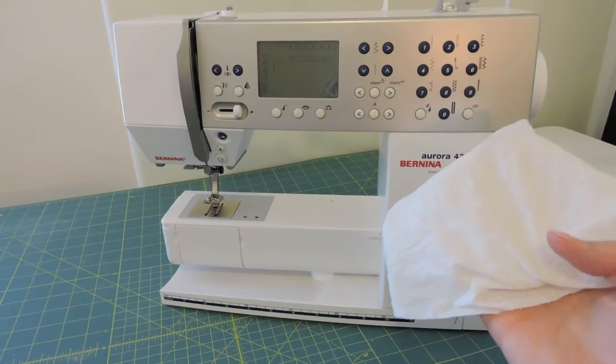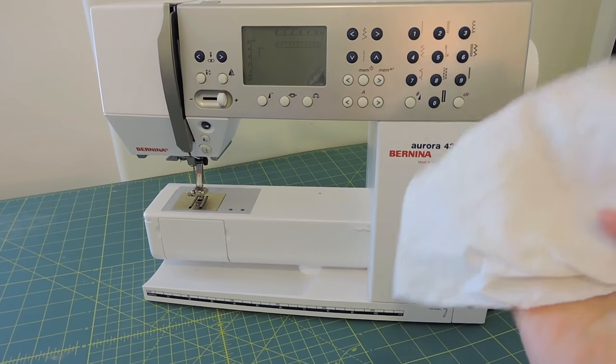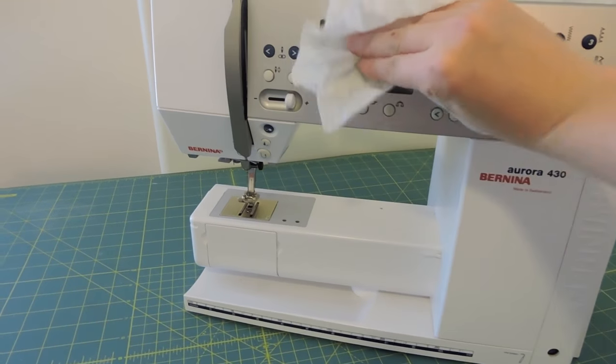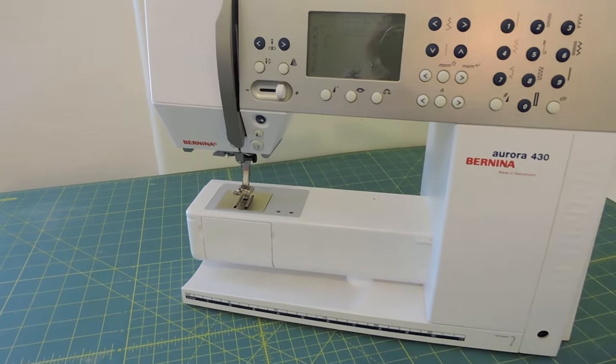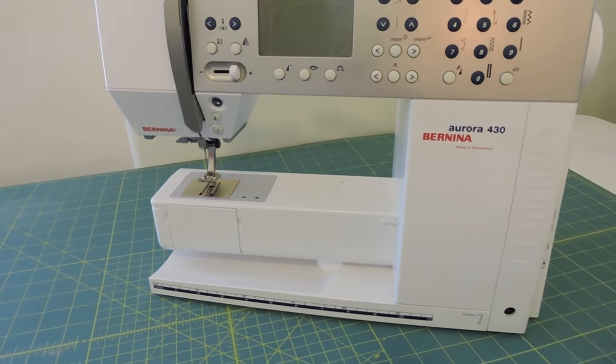Next, I like to take a lightly dampened — so barely any wetness to it — paper towel and just wipe everything down. I first wipe the screen and then wipe up here. I'm not going to touch anything metal, because I don't want it wet — that condensation can build up and cause problems on your machine.